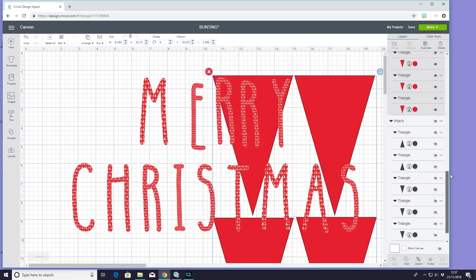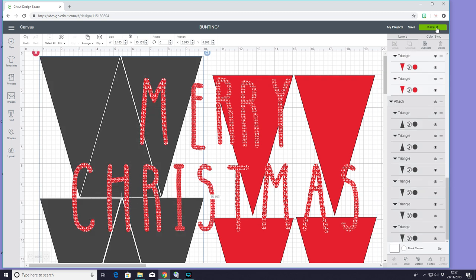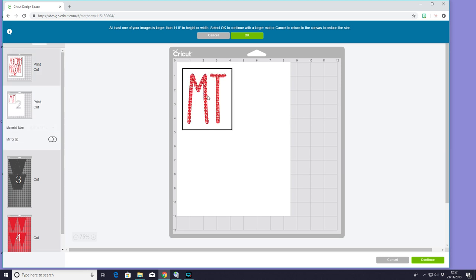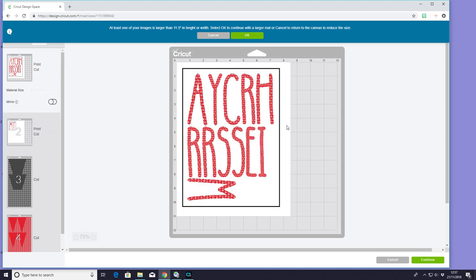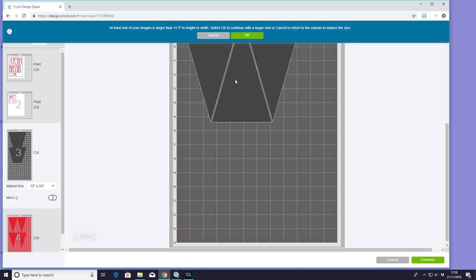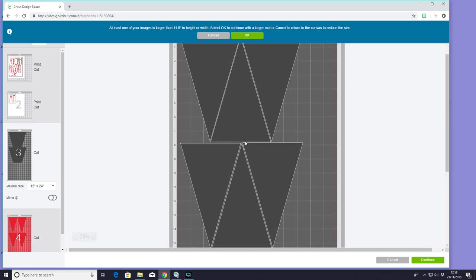I'm just going to bring my fabric back as well and we can then go to Make It. You can see I've got my print and cut here and then just a small area here. I could use this excess or make my text smaller to get it all onto one sheet. The same with my fabric — it's a little bit too long to get an extra set on here, so I could make my triangles smaller in height. But this is all things you can play with. I want them this specific size so I'm happy to go ahead. But if you want to really maximise your space, you'll just have to make the height slightly smaller.